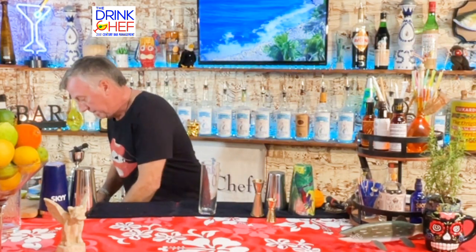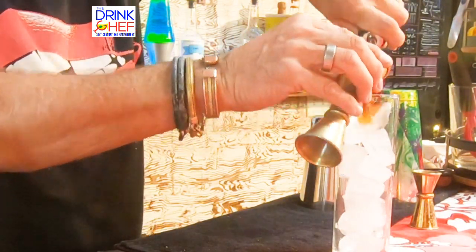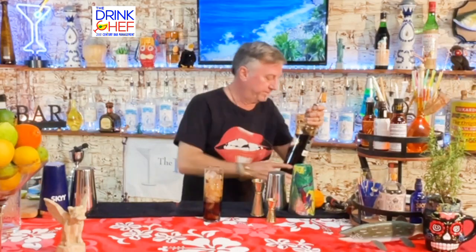Welcome back! Today I'm going to show you how to make a very popular cocktail from Italy called the Amaro Soda. It's very simple but extremely popular overseas. We're going to take our serving glass and fill it up with ice.